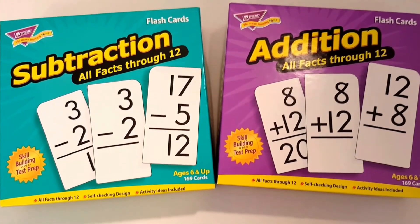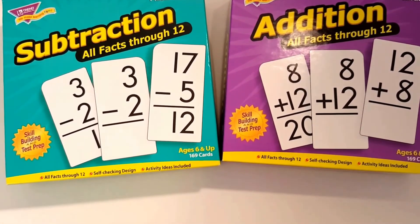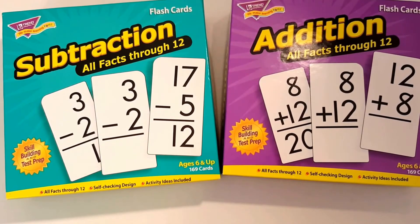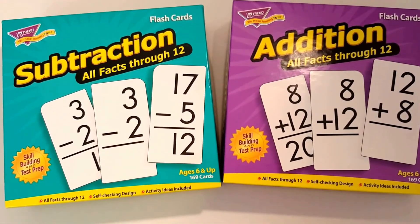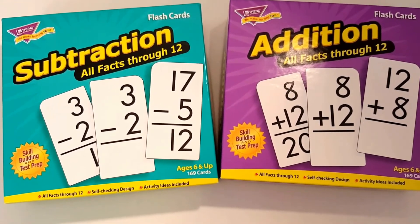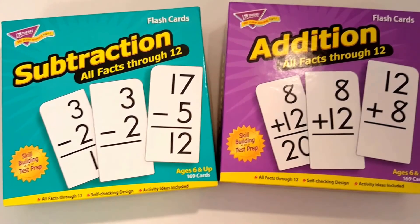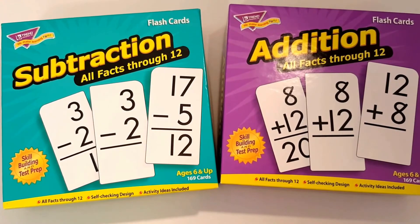Number eight is flashcards. We have what we call fact class on a daily basis in our homeschool and we use these every single day. Flashcards are a must when you're teaching facts. I like these because they have all the facts through 12. You can buy a smaller set that does not have those, but these are perfect since they have all of the facts through 12.